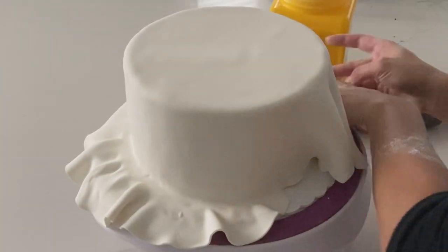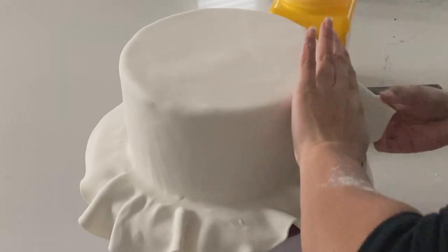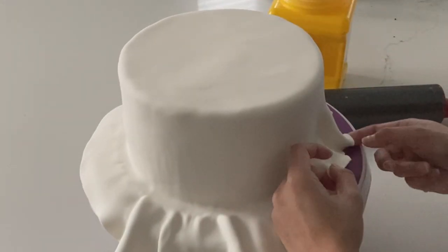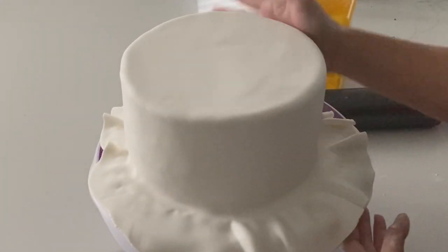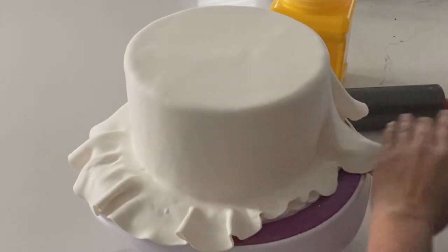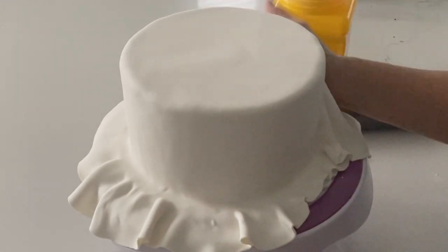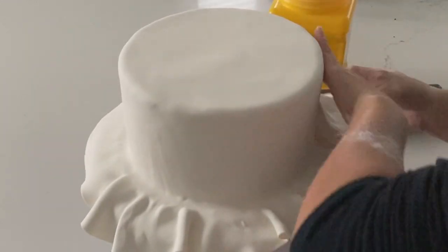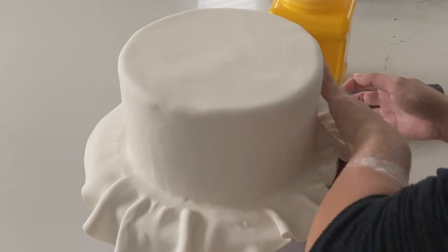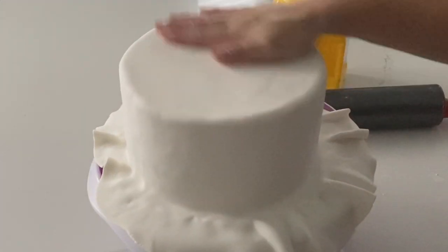I like to roll my fondant out fairly thin because I find if I go any thicker, it starts getting rounded at the top, and I want it to be fairly sharp. I've also seen techniques where they actually cut a circle completely on the top and then panel the sides. I just find I can never smooth out the sides perfectly, so I usually do it this way. All I'm really doing is grabbing the fondant and then smoothing it to the side of the cake. With Italian meringue buttercream, no matter how long it's been chilling, it doesn't form that crust like American buttercream, so you don't need to add anything to it.